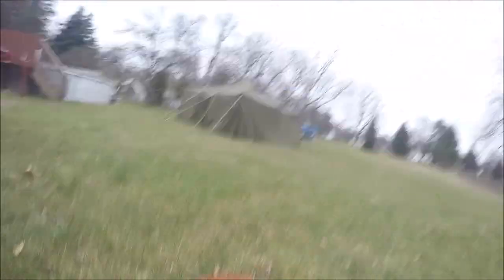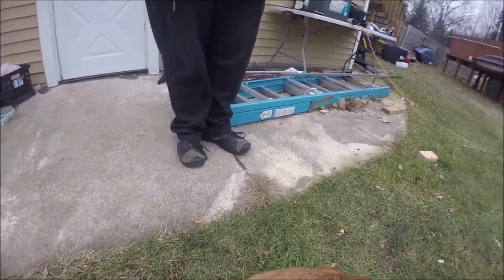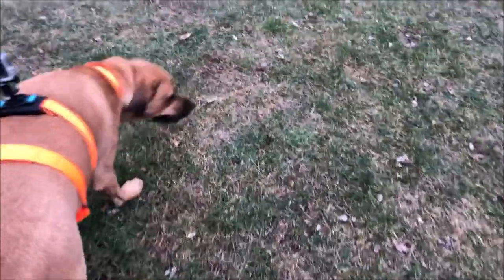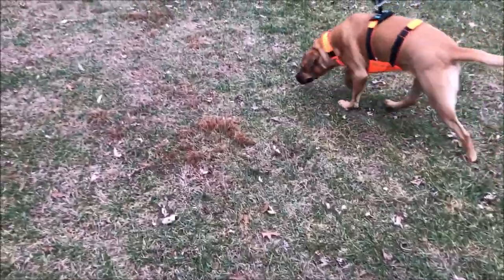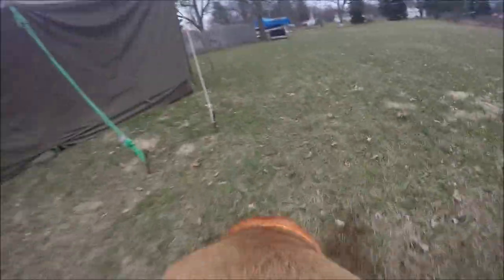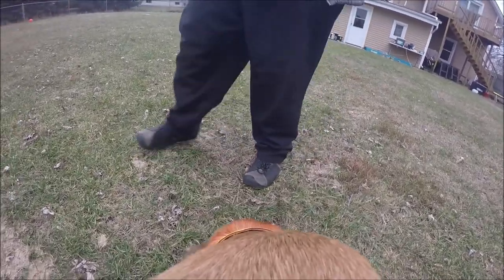Now we're going to come out here and stop. Come here. Oh, is that good? Does that smell good? Let's go find it! Smell it. Come on. Good girl, let's go find it. Where is it? Yeah, you smell it? Let's go find it.